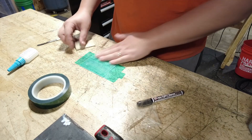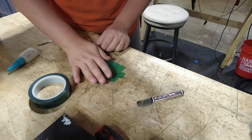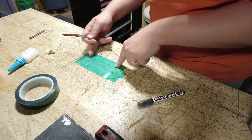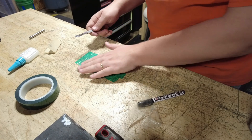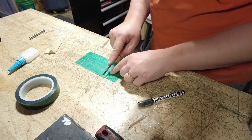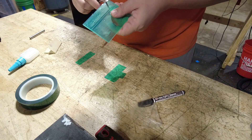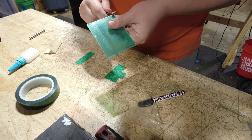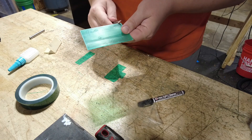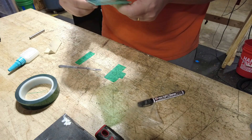I use a rolling pin to get any bubbles out of the tape. I leave the tape a little long on either end so it doesn't move during burnishing or sanding, then trim it flush once it's fully applied — using a scalpel for the overhang on the sides. I like these scalpels because the blades are cheap and quick to change out.